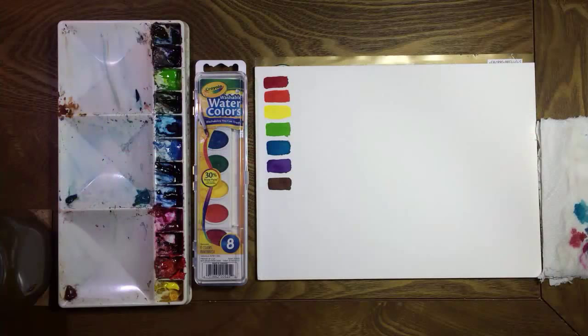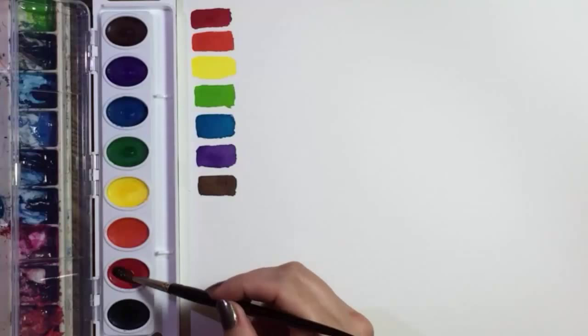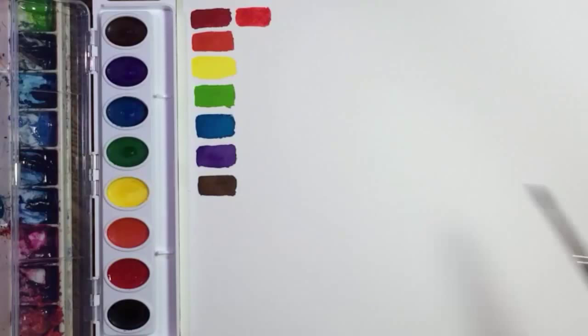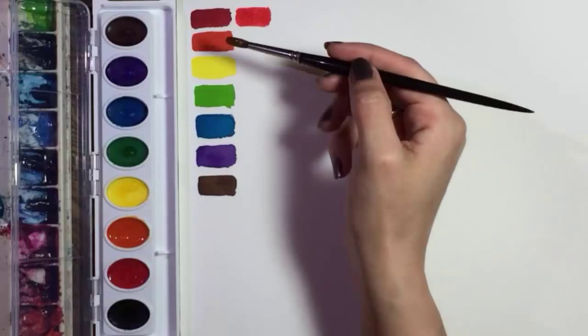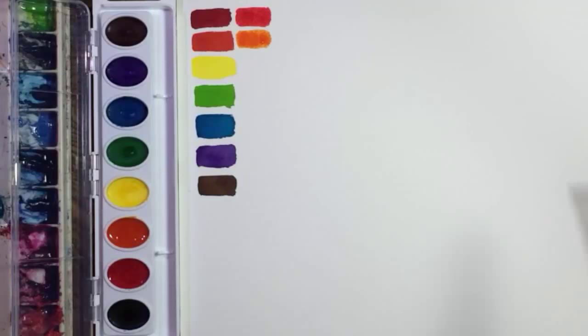I've already painted samples of my Old Holland watercolors here. First let's get rid of this terrible brush — it's plastic, its bristles are uneven, and it doesn't even have a point. Here's Crayola's red; I'm trying to make it as intense as I can but this is about as dark as it's gonna get. The orange looks pretty wimpy next to my orange, but hey, for $30 that cadmium red light had better be amazing.